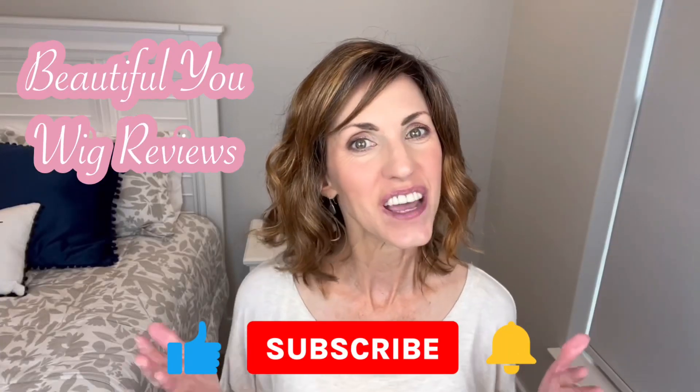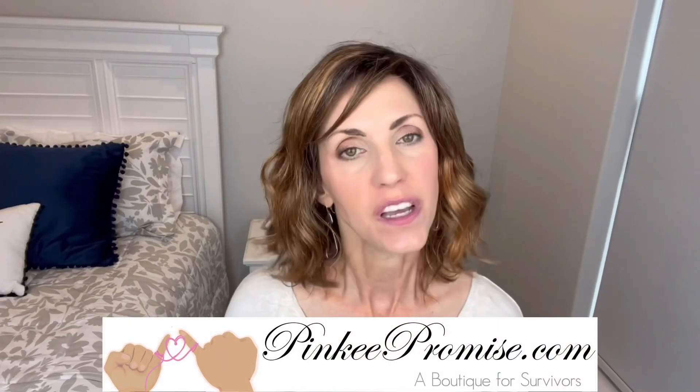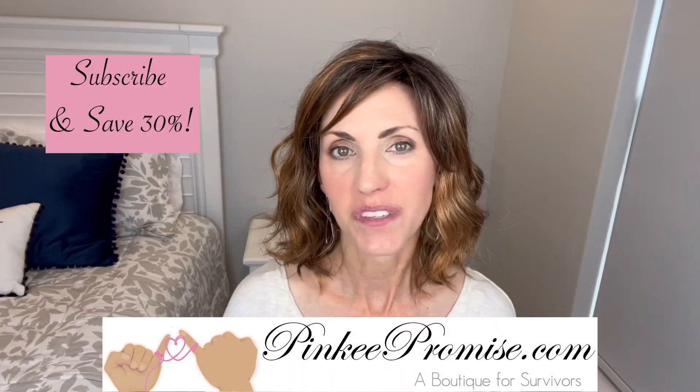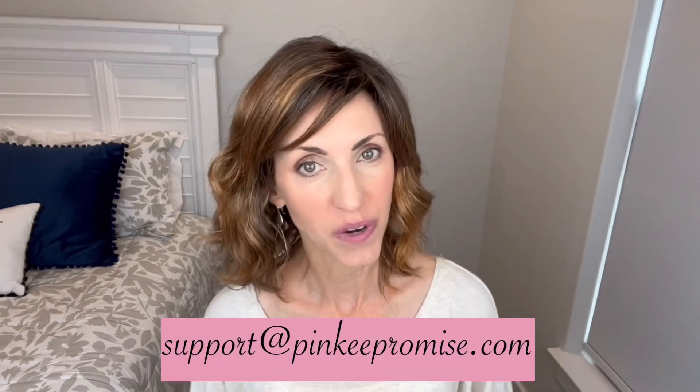Hi, welcome back to my channel. I'm so happy that you are here. I'm bringing you this review today for PinkyPromise.com. Go to the Pinky Promise website and sign up to receive their emails and you will get a code to save 30%. You can also email support at PinkyPromise.com if you ever have any wig-related questions.